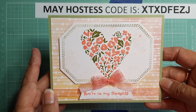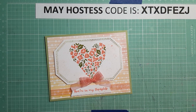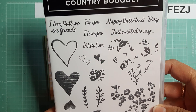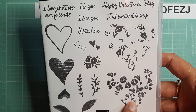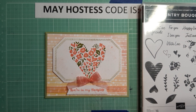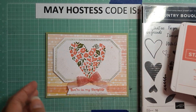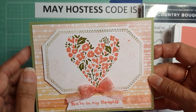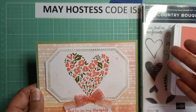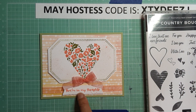My friend loves hearts, so I decided to do the heart from the Country Bouquet, which was carried over from the mini catalog. It is a two-step stamping set. I did use the Stamparatus for this. To get a dark color I used Flirty Flamingo, and I actually used Pear Pizzazz — which just retired — because I had the cardstock left and I like the way it looks with the Flirty Flamingo. You can use any green you have if you don't have Pear Pizzazz.